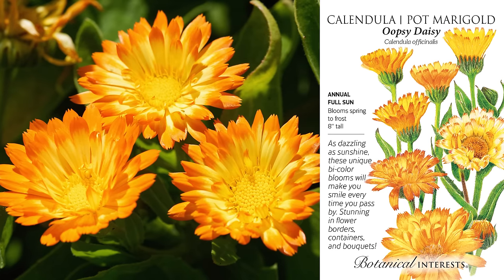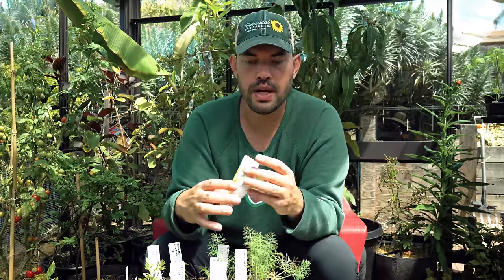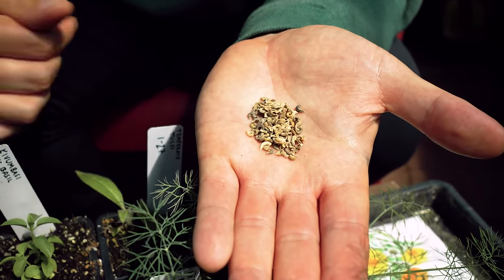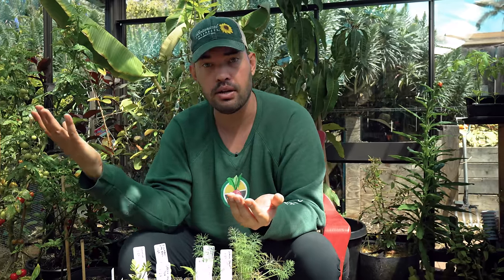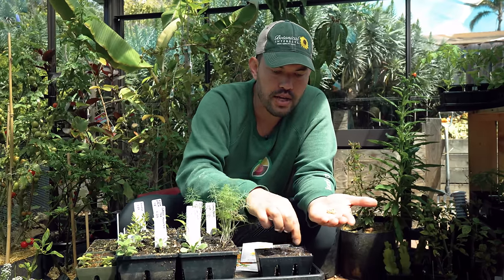Oopsie Daisy has this kind of fireburst type of look. But no matter which one you choose, the way to start them is the same. I'm going to show you how to start the Resina variety. Take a look at the seed — I don't think I've ever seen a weirder seed than calendula. It just looks like a bunch of weird little worms in my hand. You can do it direct sow or indoors. If indoors, maybe four to six weeks before your last frost; if outside, one or two weeks before your last frost. It can take a little winter sowing where you throw it out before it's technically ready and it'll sprout in place.